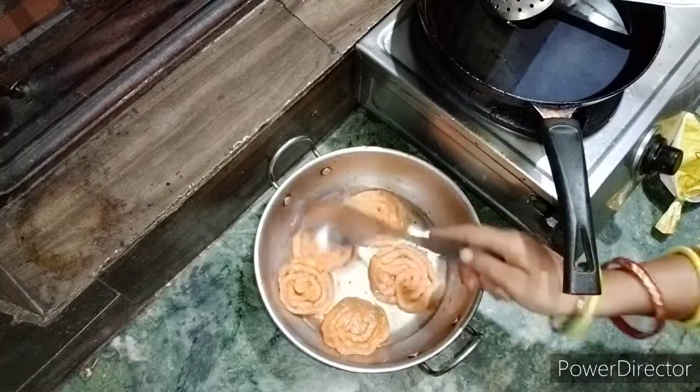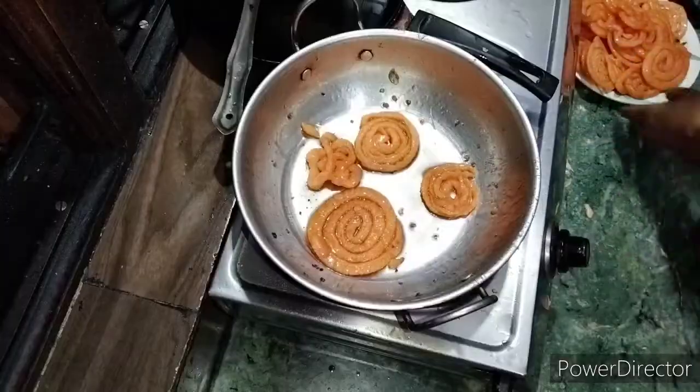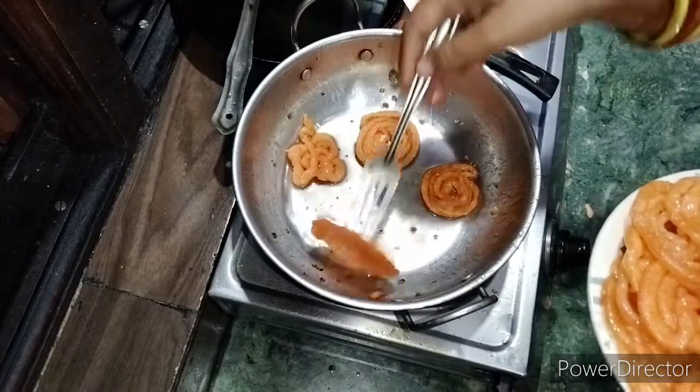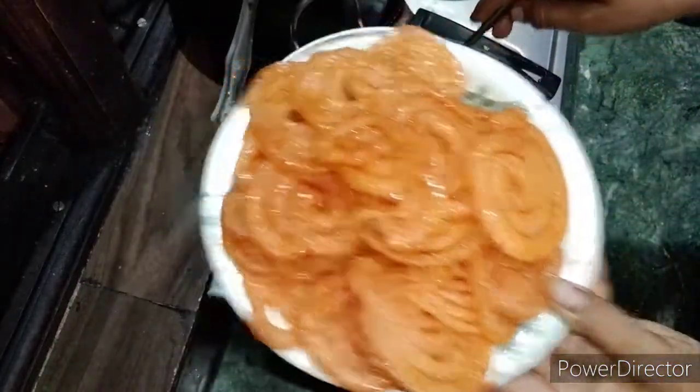We are going to turn on our GTA to move all the GTA, make sure that we will be using it and make sure that we are going to use it to remove everything.